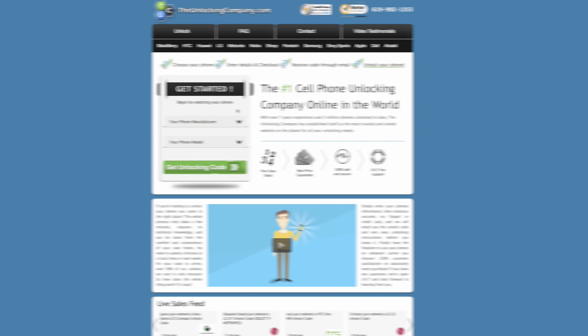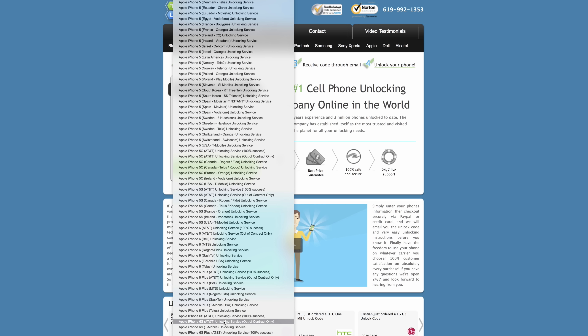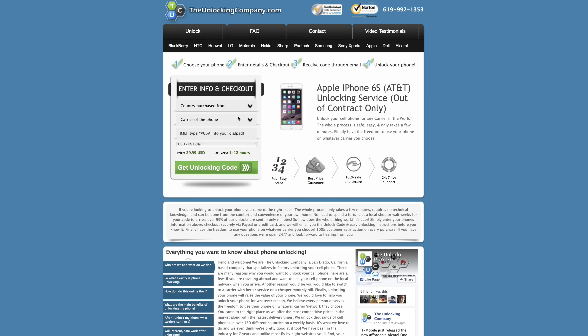Once it has appeared, head on over to theunlockingcompany.com where you will purchase the unlock code. All you have to do is select the manufacturer of the phone, choose your model, the carrier it is locked to, and the country where you purchased your phone from, and enter the IMEI you have just obtained.